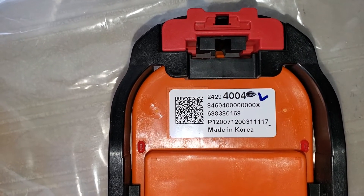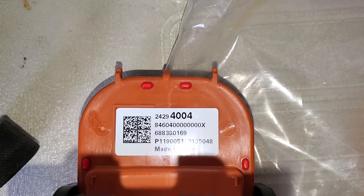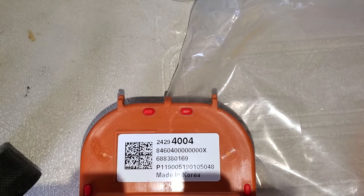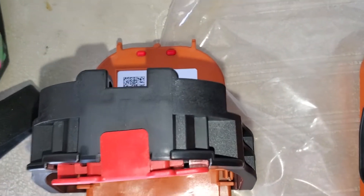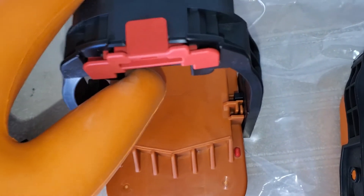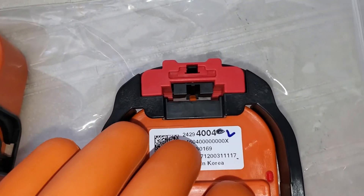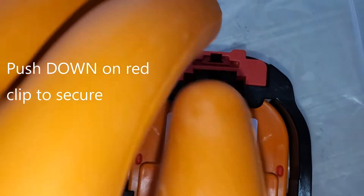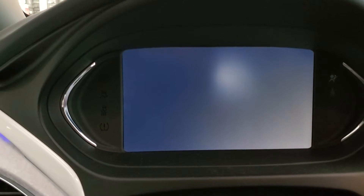Even though my car already had the new part number, it was in the date range of ones that should be replaced according to the Korean recall — there's a recall for cars built in Korea within certain dates. I'm not going to film putting the new one in because it goes in reverse of how it came out: you push it down into the slot to seat it, push the lever hard to click it in place, then push the red clip closed and the new one's in.